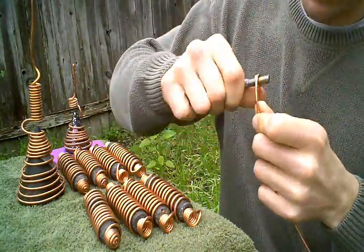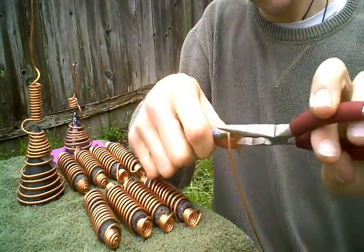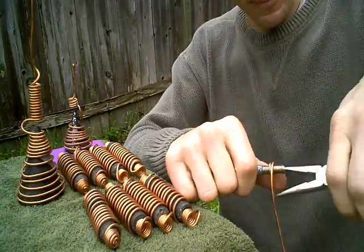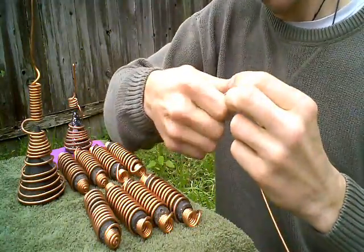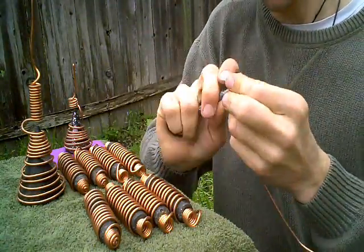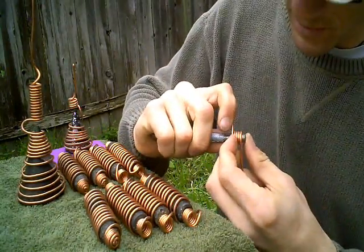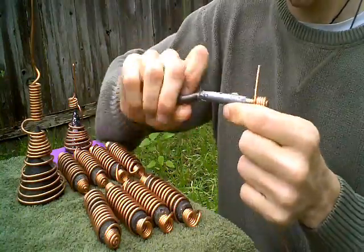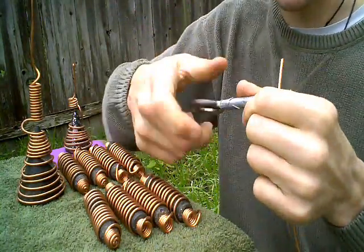Then again, so does this little trick right here. First wrap — crimp it, crimp it. We're nice and tight. I put the tape right here because these things really eat up your hands over time.